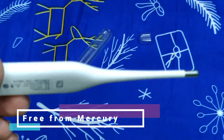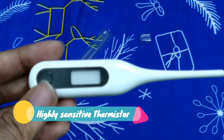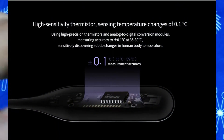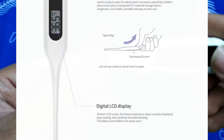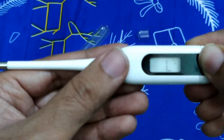Coming to some technical specs — this thing is free from mercury, so when you put it in your mouth you do not have to worry. It has a high-sensitivity thermistor that can accurately measure temperature changes of 0.1 degree Celsius, over a range of 35 to 39 degrees Celsius. With an 18.8 mm digital display, it records temperature changes in that range easily.